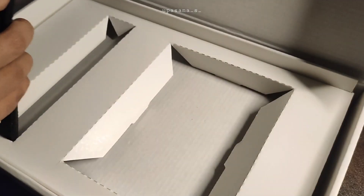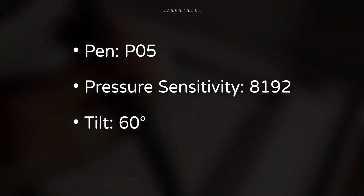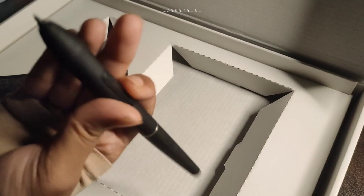We have got the pen next. No batteries or charging needed, which is super convenient. It feels nice in my hand and the grip is nice too.